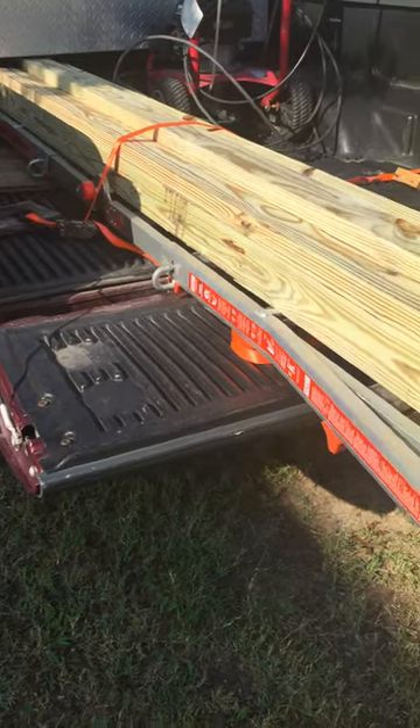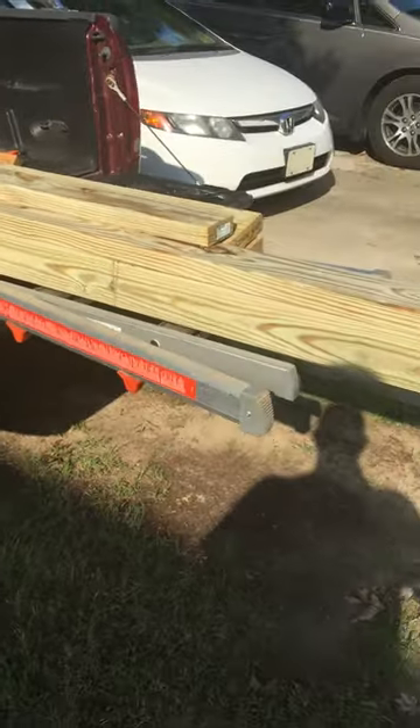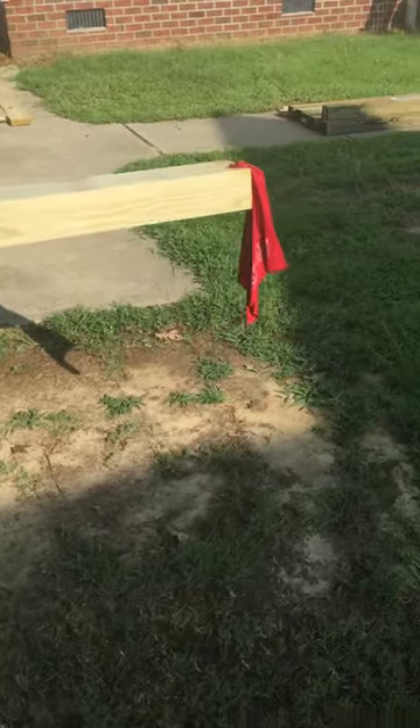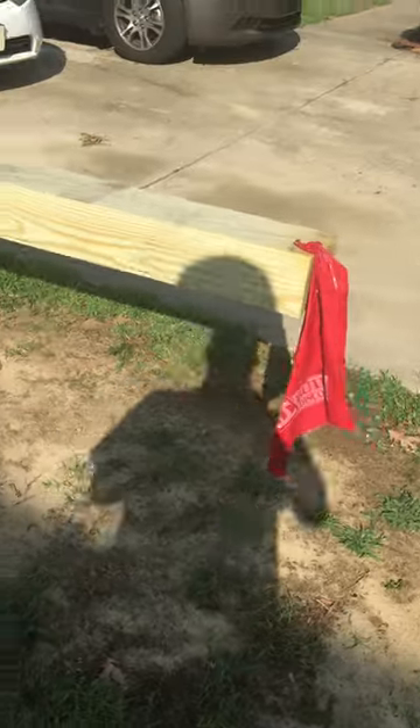Just a quick video showing you how I loaded up a 16-foot board. Set a ladder out to kind of give you a little extension onto your tailgate. As you can see, the 16-foot board hangs off and still is pretty sturdy.